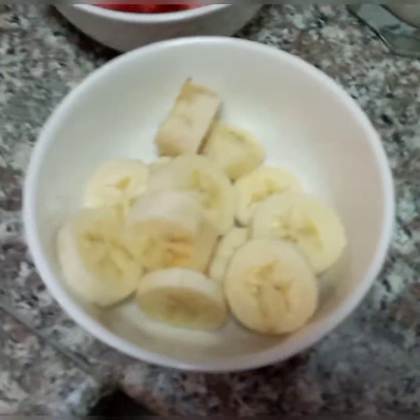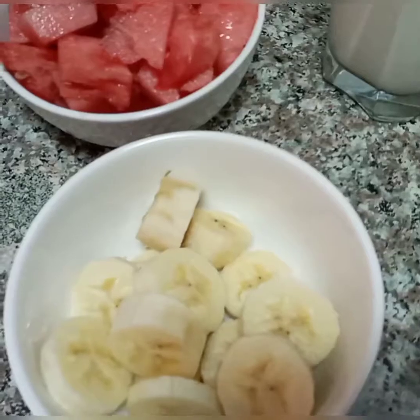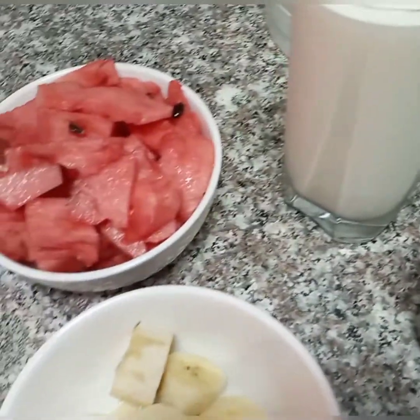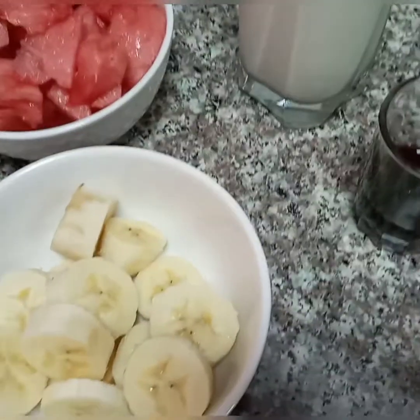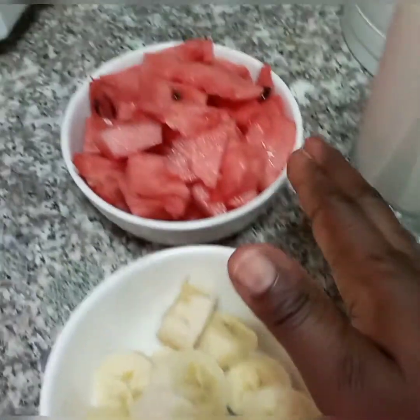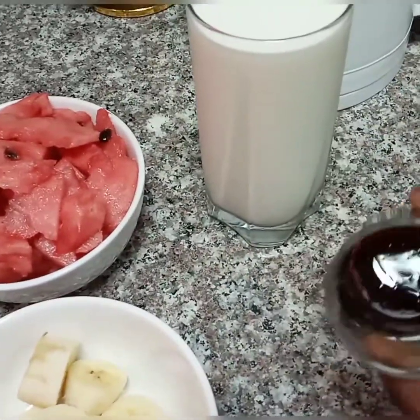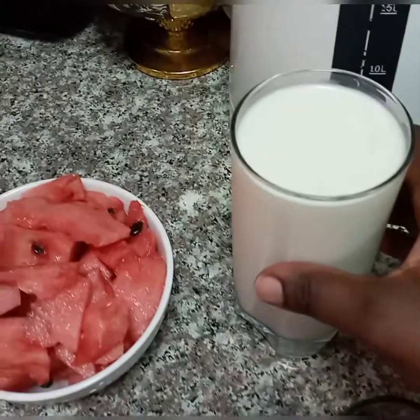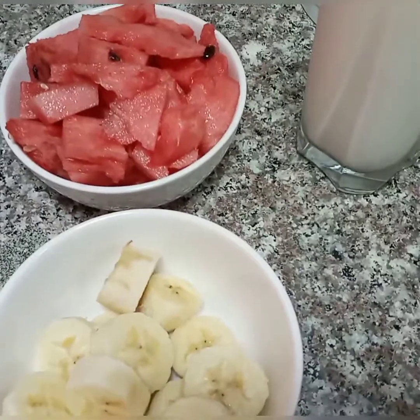Hi guys, good morning, welcome to my channel. In today's video we are going to make watermelon and banana milkshake. Here we are having our banana and our chopped watermelon, this is honey and this is milk, and this is our blender.